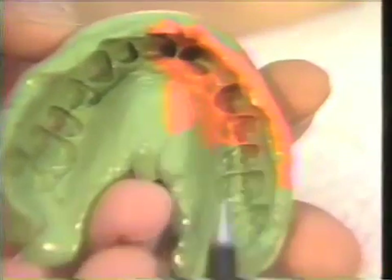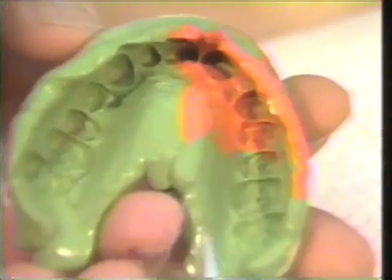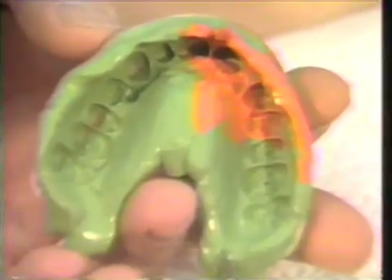This impression will now be examined. We have recorded the details of the two teeth where we are going to fabricate the bridge. The impression will be dried and a stone model will be made from it.